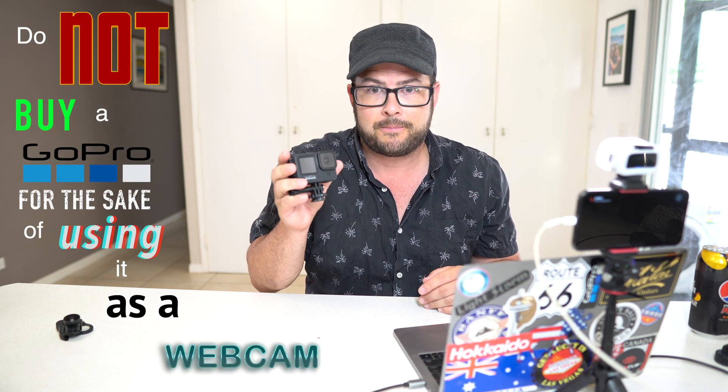So that's basically what I wanted to show you — do not buy a GoPro for the sake of using it as a webcam. GoPros are great, they take great video, I love using them — but it's a very expensive webcam that's not that great as a webcam. It's just a cool bonus feature. Instead, use your phone. Just make sure you turn it on Do Not Disturb so you don't get a call in the middle of a meeting.